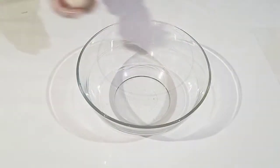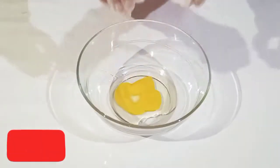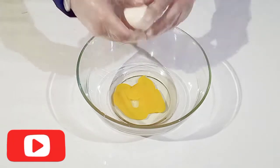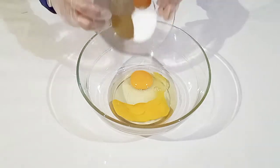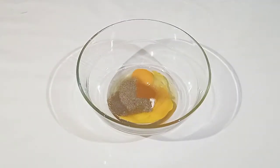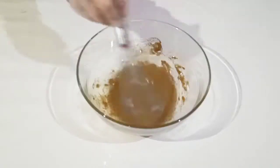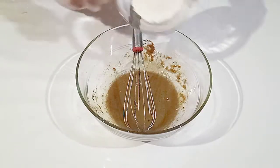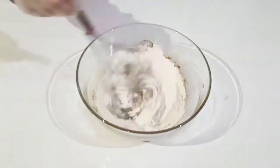Now in a large size bowl let's crack the two whole eggs. There we go. Now add the spices and salt, then whisk until combined. Now add your flour and mix again for a few minutes.